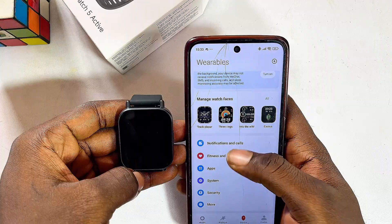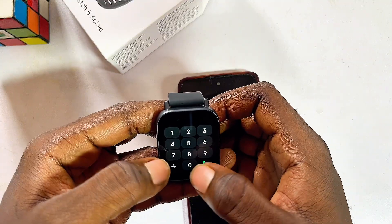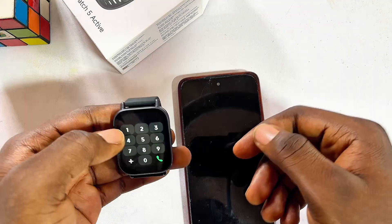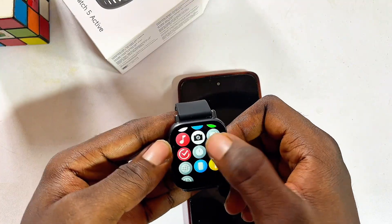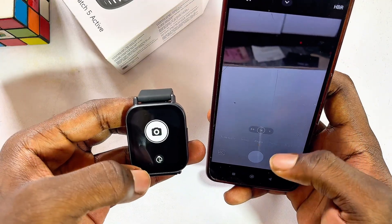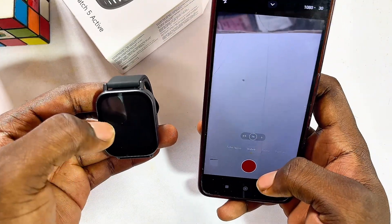There are many other features on the Redmi Watch 5 Active. For calls, press the button, scroll down, click the call icon, enter a number, and the call will also be made on your phone. For camera control, select the camera feature and open your phone's camera — positioning your phone and tapping the watch will automatically take pictures. You can also record video by clicking the video option on the watch.